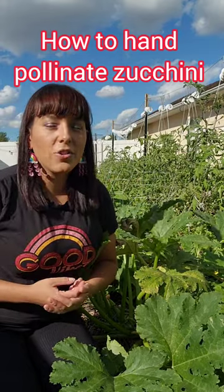Let me show you how to hand pollinate squash so you get increased production. I prefer to go out early in the morning as soon as all the dew has dried up, so that way the pollen is kind of more fluffier and easier to transfer.